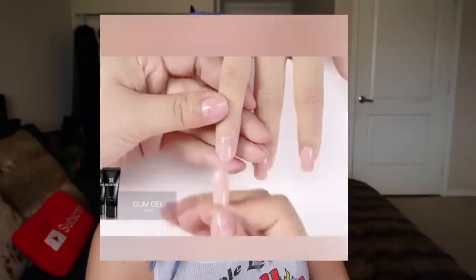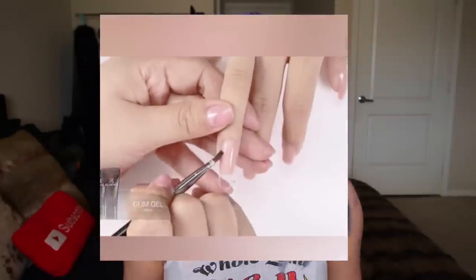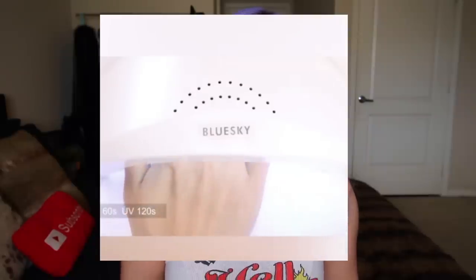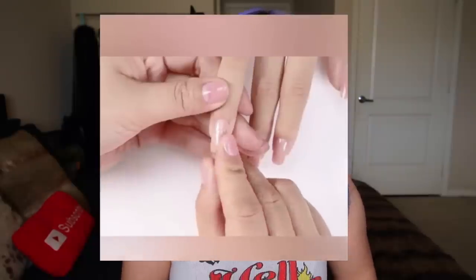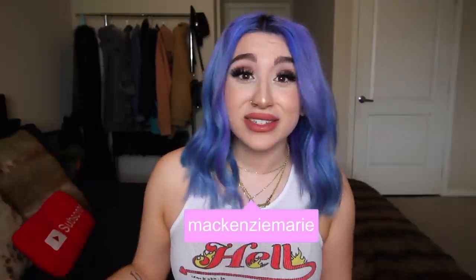Have you seen those ads going around where it's like this person squeezing this gel stuff into a nail form, and then they press it on their actual nail, cure it, pop the nail form off, and it's like the most perfect nail you've ever seen in your life? Well, me too. I've seen this on Instagram, TikTok, and even Facebook.